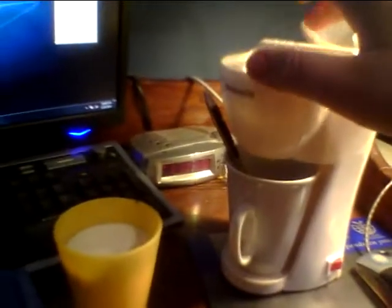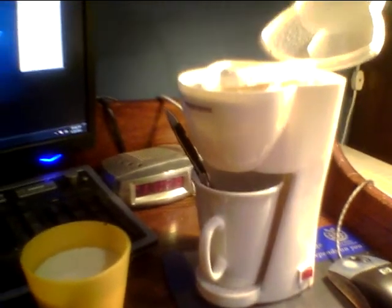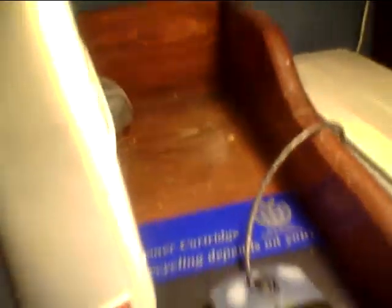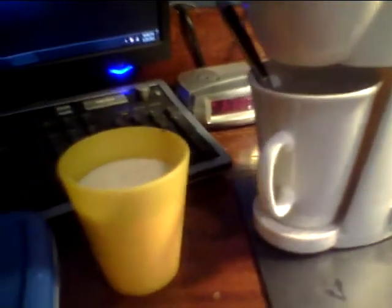I know waiting sucks, but hey, it's free and I'm happy. I've actually wanted one of these things for quite some time, because there's a small spot right there. Even on the old desk, I wouldn't be able to fit a giant coffee maker. This was the perfect size — it just fits right there for convenience.